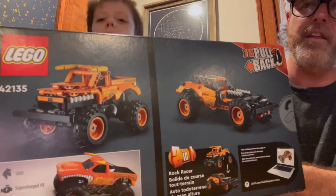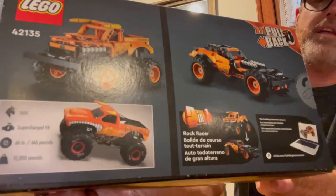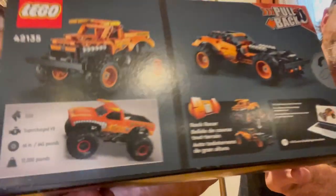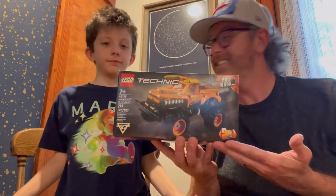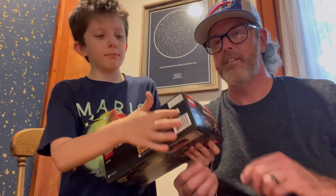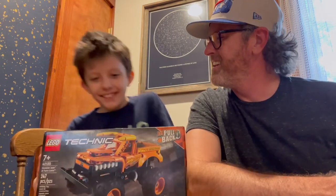And there's the back of the box, which shows what you can build — you can build a car or a monster truck. We're going to build the monster truck obviously, and there's the real truck. Here's the front of the box again. And we got the barcode — our friend, our best friend the barcode. All right, let's build this!